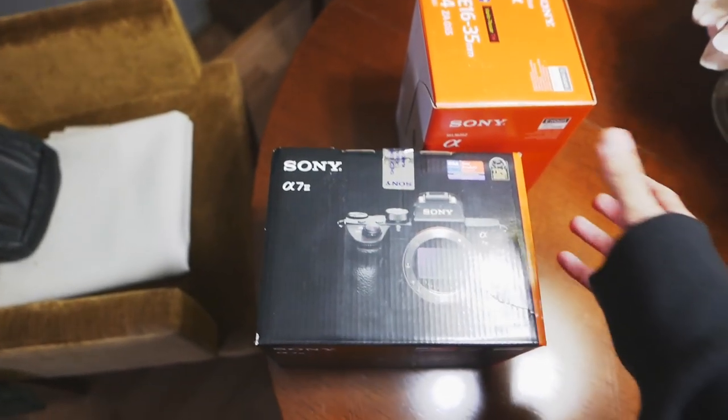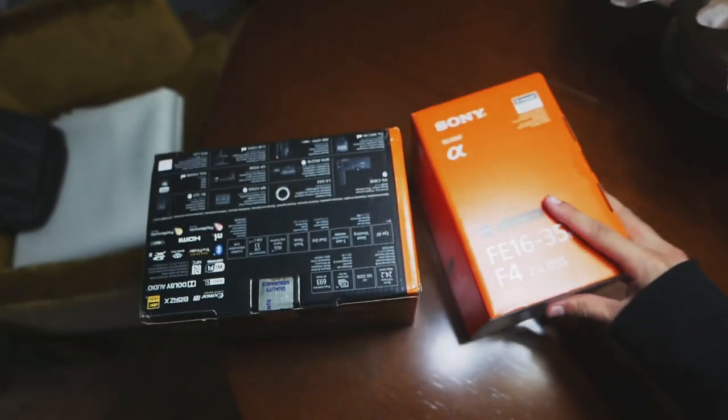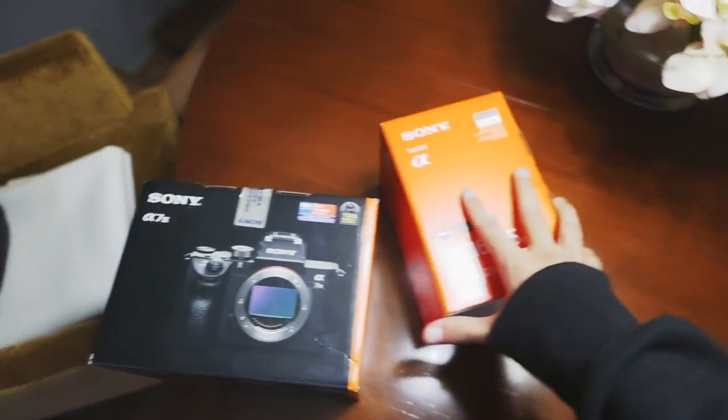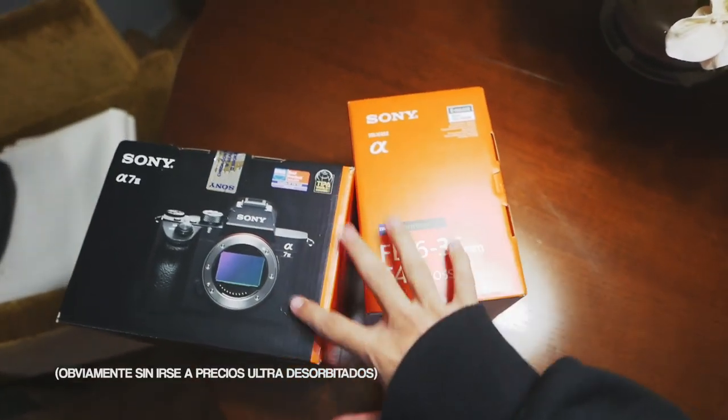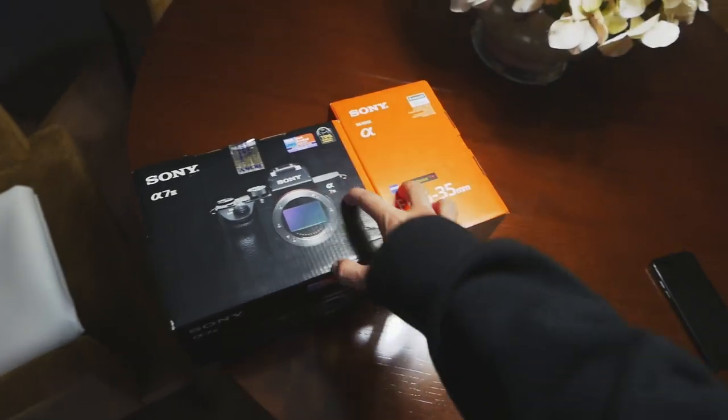Como veis, es la Sony A7III, la Alpha A7III con el 16-35mm f/4. Para mucha gente la mejor combinación del tema de grabación de vídeo que existe actualmente, tanto para grabar cinematic y planos que a mí me gusta mucho hacer, como para bloguearte a ti mismo. Principalmente lo que va a hacer esa lente es que esto sea muchísimo más angular, vais a tener una visión mucho más completa de lo que yo veo y de lo que tengo a mi alrededor.